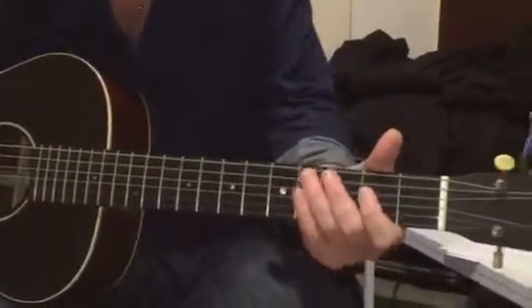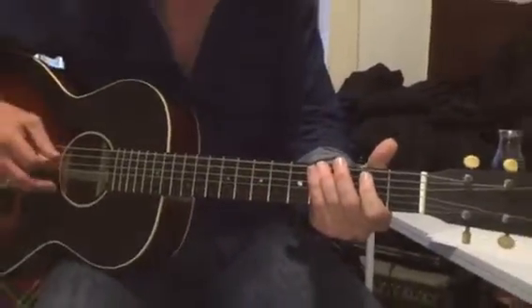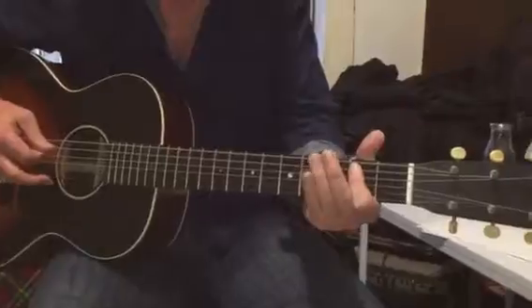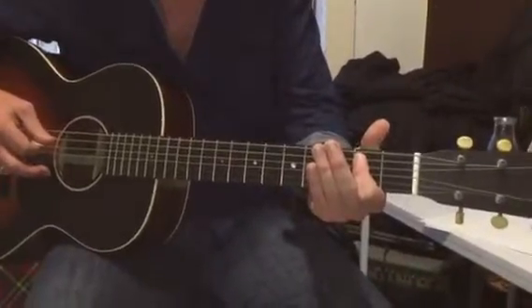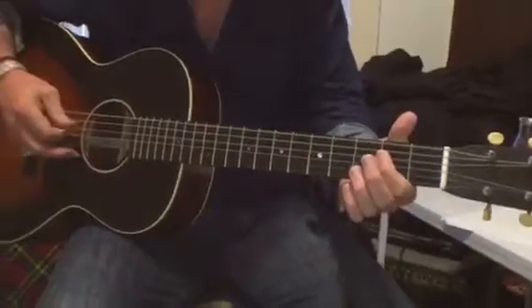Okay, three, four, so it's zero, three, four. Fifth string, second fret, fourth string, second fret, open fourth string.